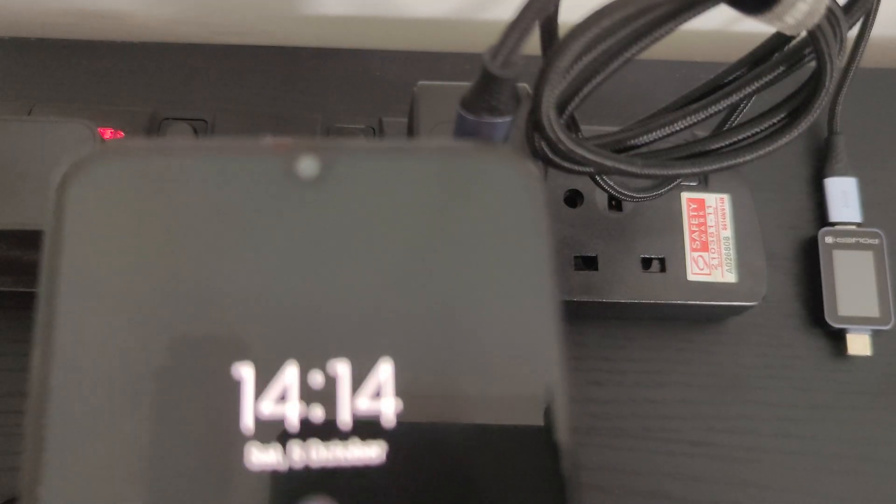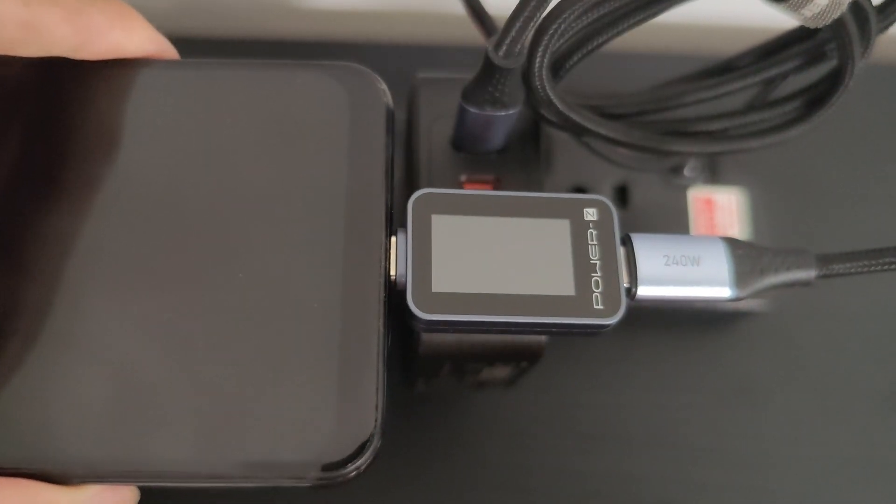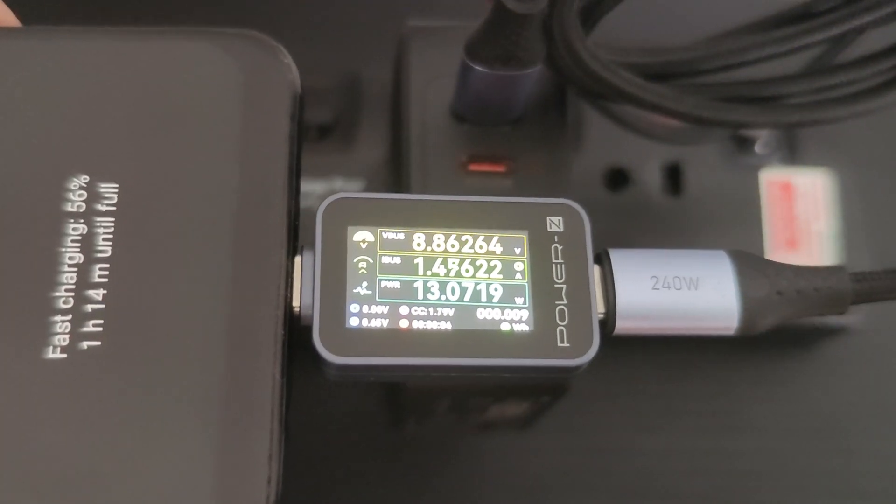Next, let's test the energy usage for charging my Samsung M31 phone. It's currently drawing around 10W, which is the typical value for this device.